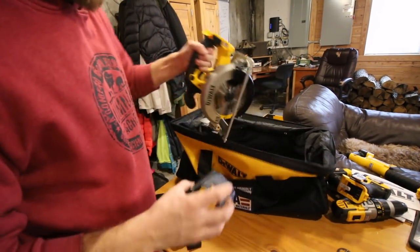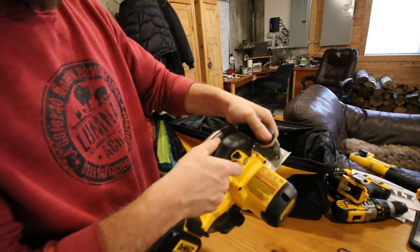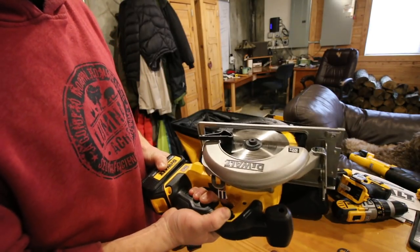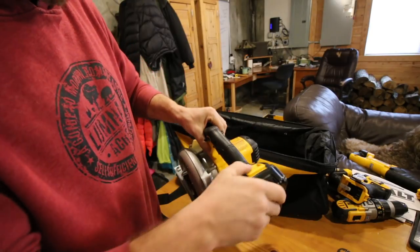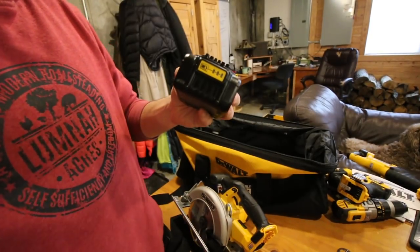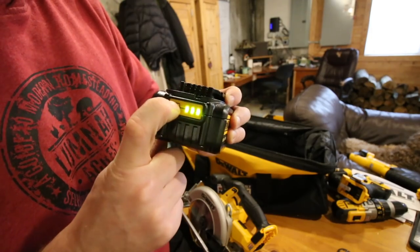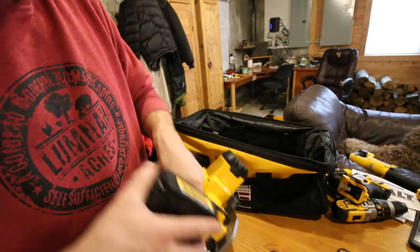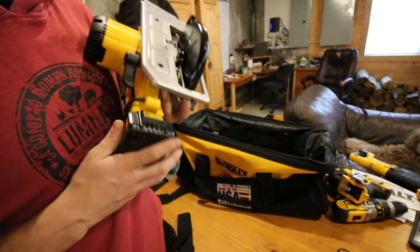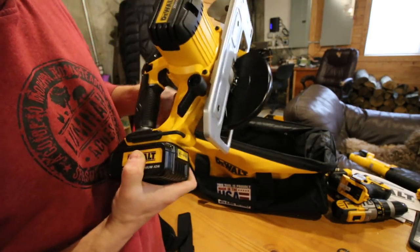Now that one of the batteries is charged, let's try some of these tools out. All these tools are brushless, which means less maintenance — that's good. One other thing I wanted to show you on the batteries: they have a tester on them. Full charge — nice. That comes in very handy when you're working. Before you go up a ladder, if you want to know if your tool is about to die, you can check it.